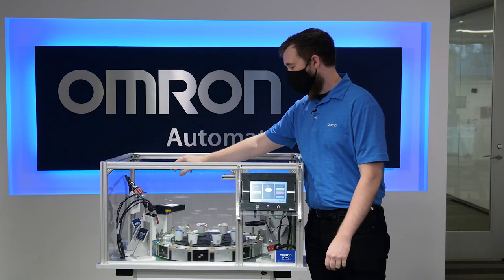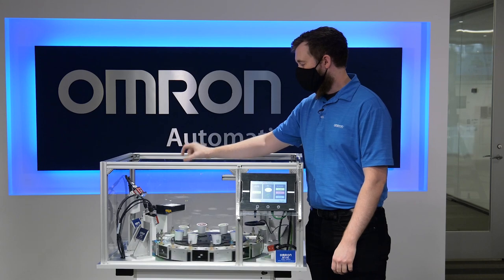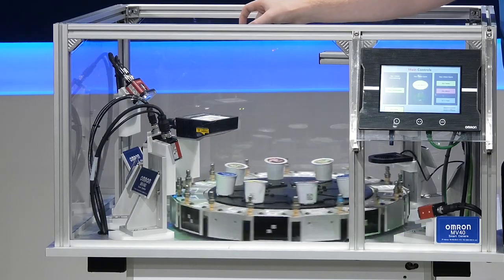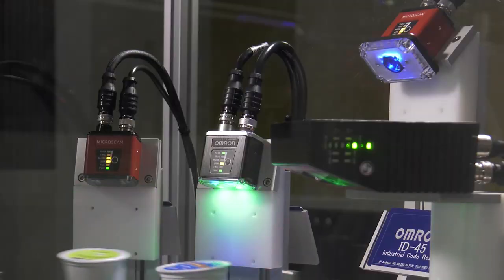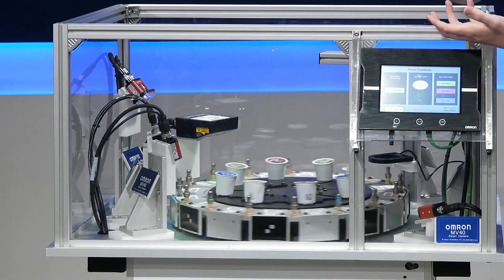Another related device, but a little bit different in form factor, is the ID45. You can see that it has an extra lighting module to provide more illumination for harder-to-read code reading applications.